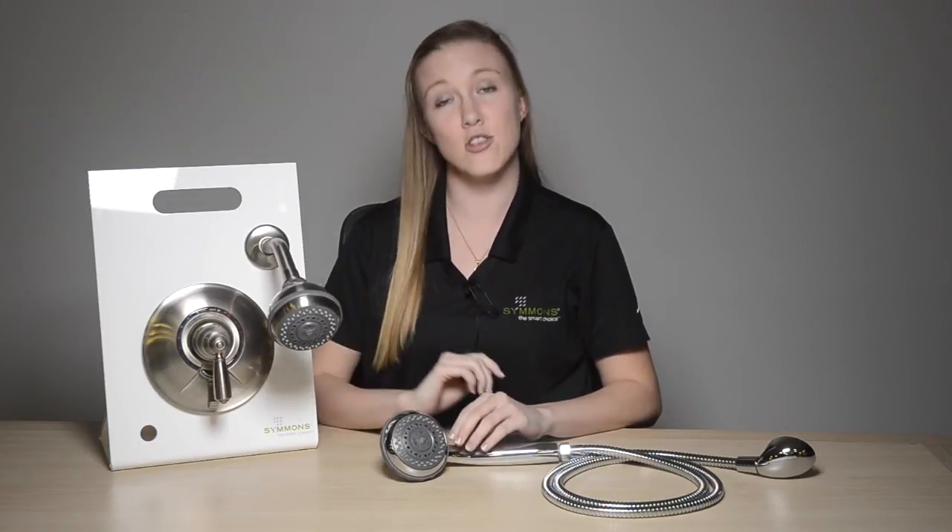Now let's move on to the shower systems. All the Allura shower systems come standard with a three mode shower head and an optional three mode hand shower that are both 3.75 inches in diameter. They both feature easy to clean rubber nozzles and are also available in satin nickel and chrome finish, just like our faucets.